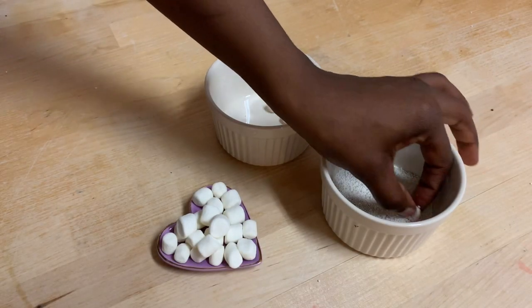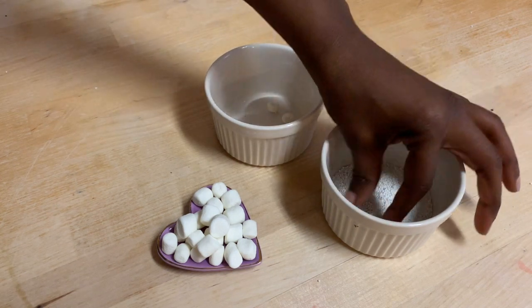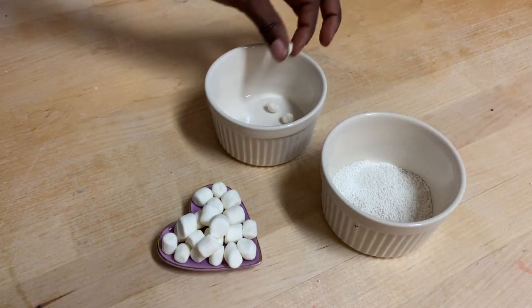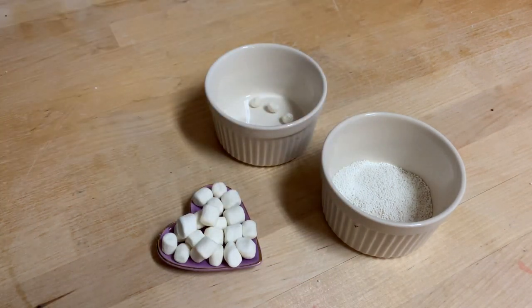While my cake balls are in the freezer, I'm going to go ahead and start working on these little bunny tails. For the bunny tails, you're supposed to take a little mini marshmallow and break it in half, roll it into a little ball, and then roll it around in some little sprinkles. For me the sprinkles didn't stay on the marshmallow, but I thought it was cute either way.